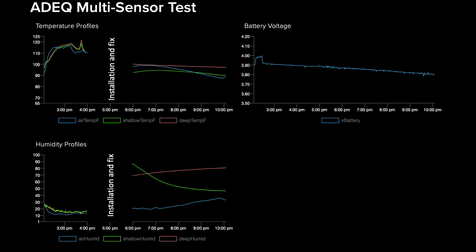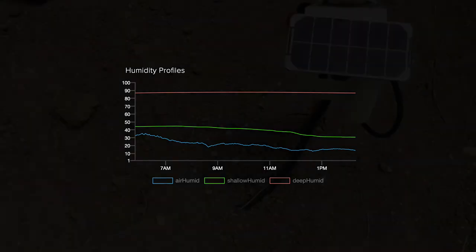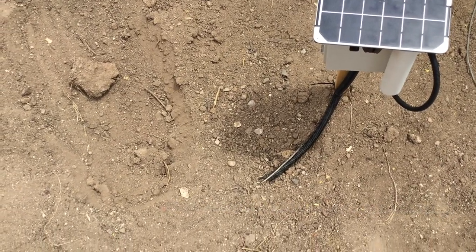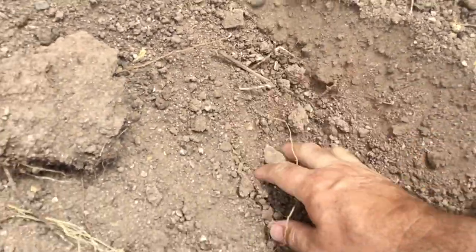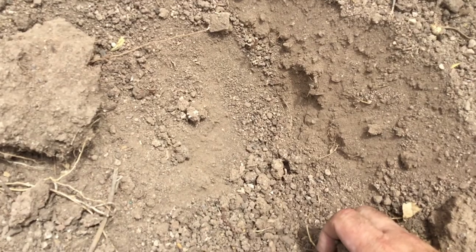Here's the data registered before and after the installation and fix. You can see the shallow sensor is drying out over time as a result of being removed from that cup of water. Here's the resulting humidity profile shared at the beginning of the video, starting the next day once everything had equilibrated. This caught my attention since the signal associated with my deep humid feed is relatively high, close to saturation. I'm curious why I'm getting high soil moisture at depth when the profile seems relatively dry visually — I hand-dug a small area to check, and it's pretty dry at depth, yet I'm getting humidity readings of about 85 to 90% that are quite consistent.